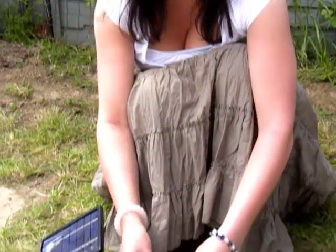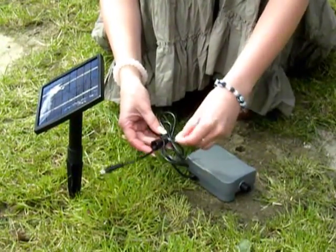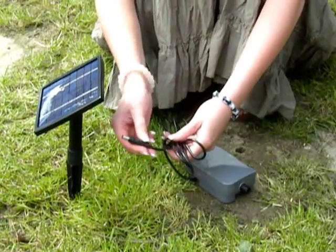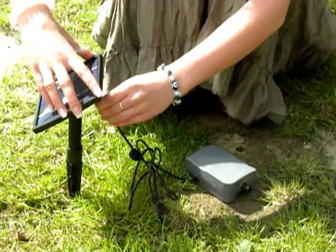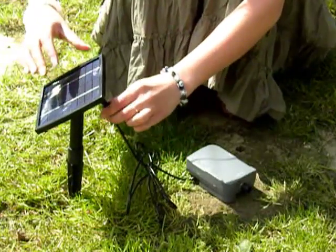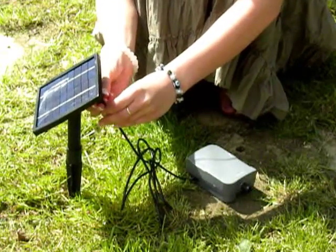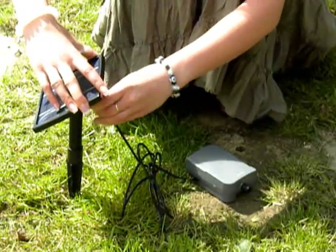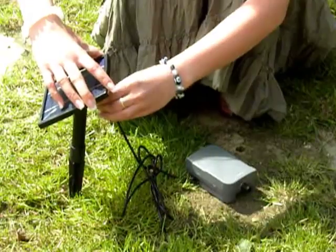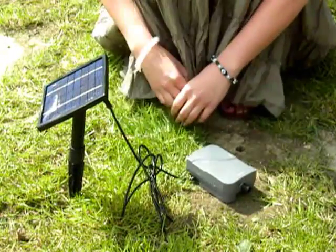Now we're going to connect the battery to the panel. All you need to do is take off the piece of plaster. This little attachment here you just plug into your panel and then screw the nut to make sure it's tight. Done — and there you have the battery connected to the panel.